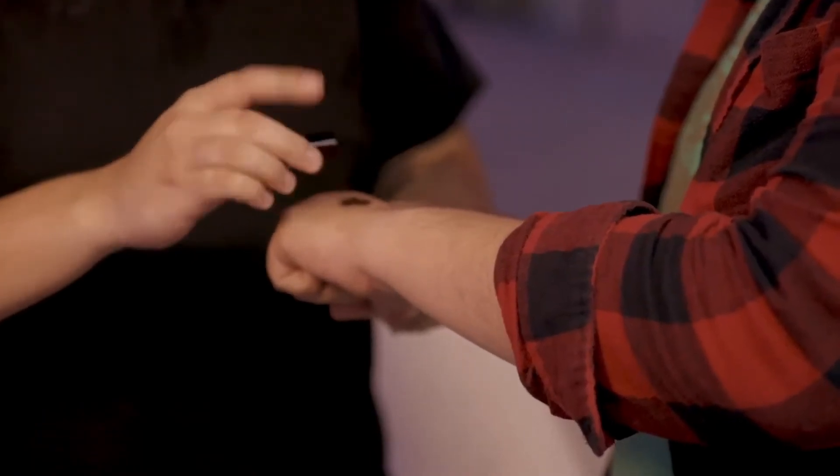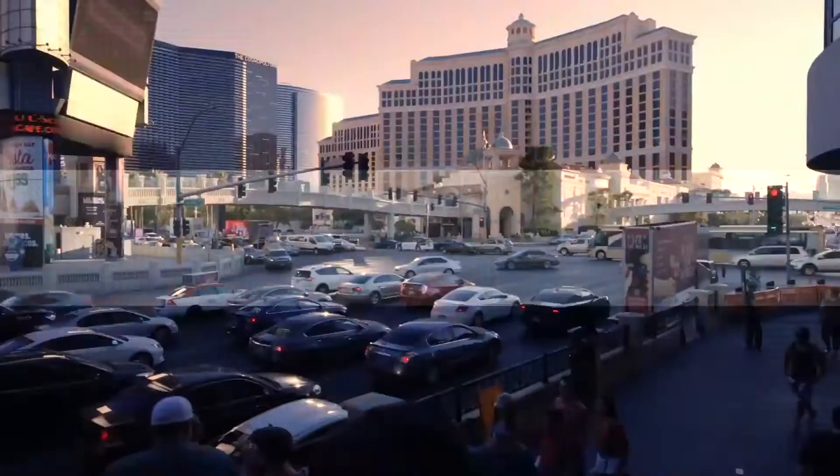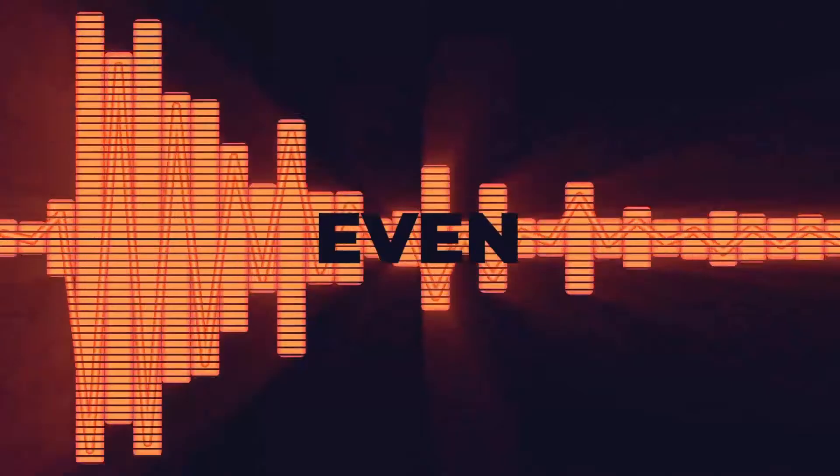That's crazy. Hey guys, I'm Darryl. I'm also Darryl. And this is Bear Mini.